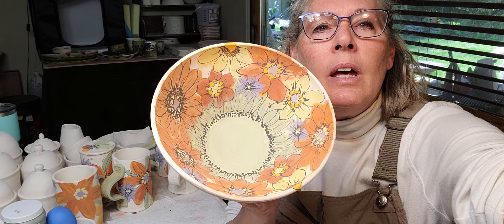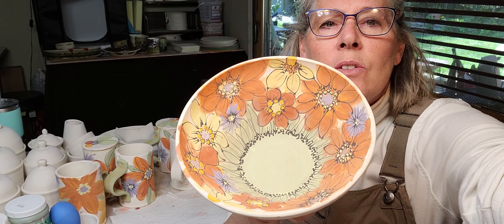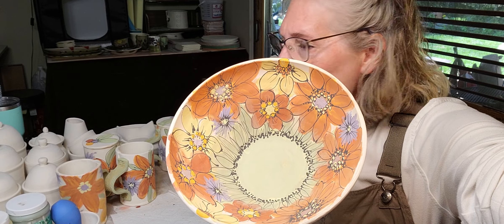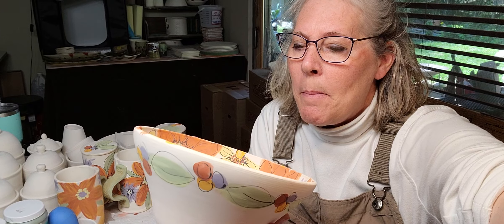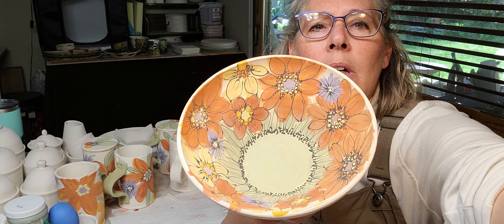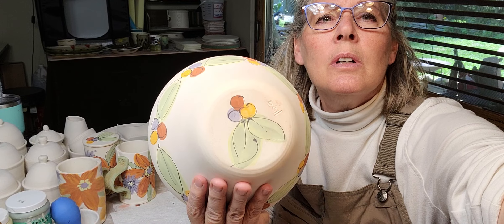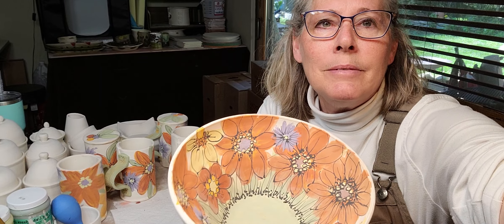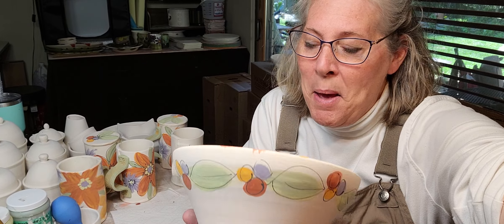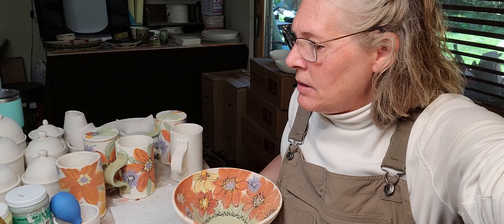I painted this bowl and was inspired by a watercolor I saw. I decided that if somebody wanted to buy a mug that matched the bowl, I may as well do some matching mugs. That was my inspiration for the mugs.